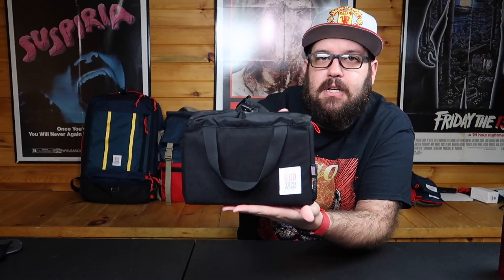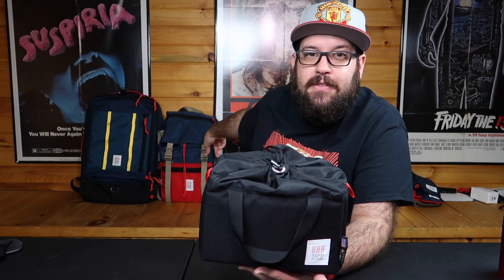What's up guys? Today we're going to be taking a look at the Topo Designs camera cube. Last week we took a look at the Topo Rover pack, and back in early June we took a look at Topo's travel bag.